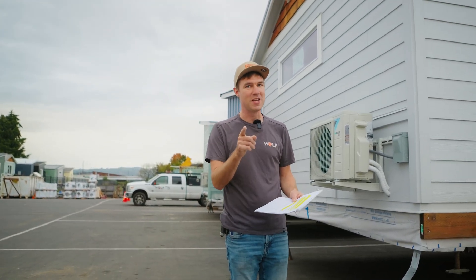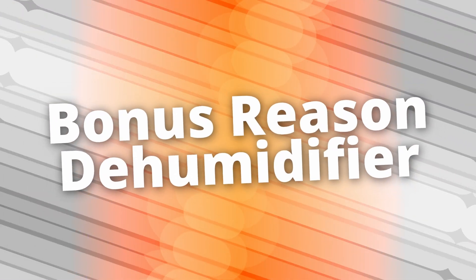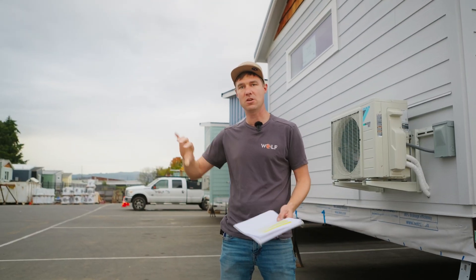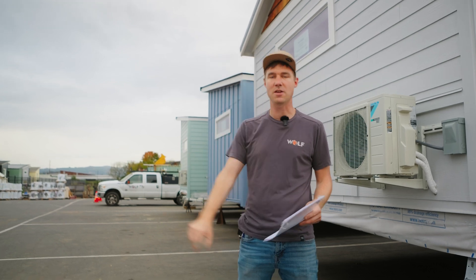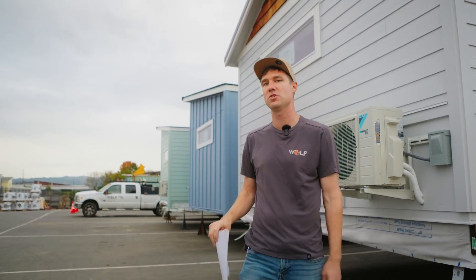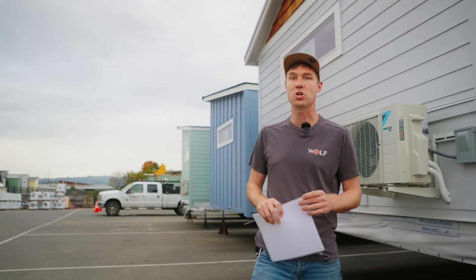But there's one more thing — a bonus reason. There's actually a dehumidify mode that you can turn on in the wintertime during heat. It cycles for a short period of time, pulls out the moisture, and sends it down the condensate drain. Super cool. Be sure to check your remote and watch the instructions on how to get that dehumidify mode turned on.